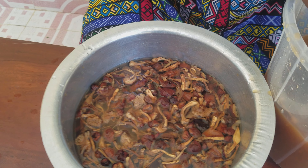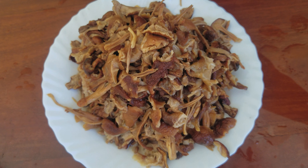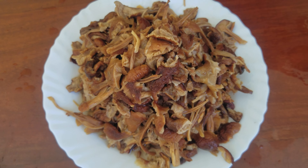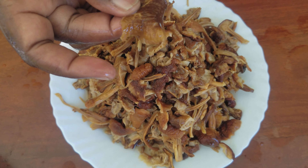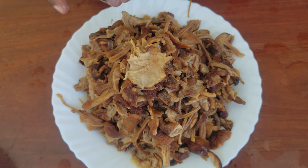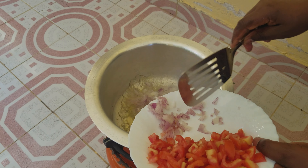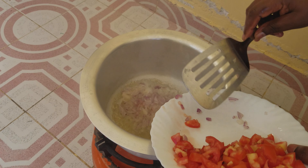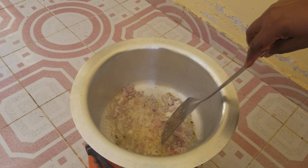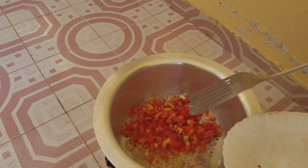I've just finished washing my mushrooms. You can see they are very clean — I've washed them properly, all of them. They are now very soft after being soaked in the water. What you do next is just fry them the ordinary way. I fry them simply like that, adding my onion and my tomatoes and frying them.